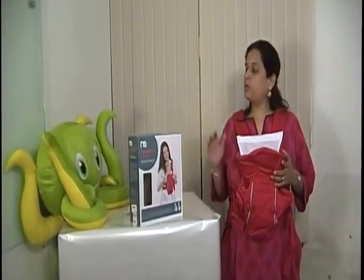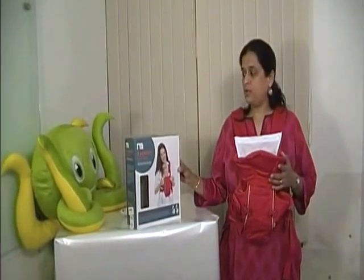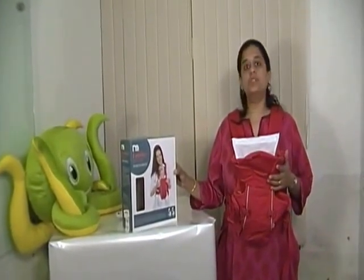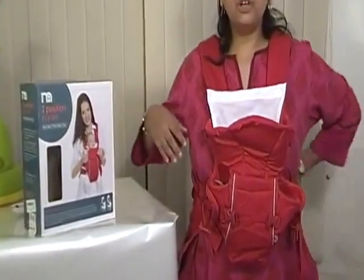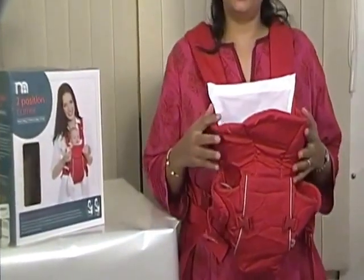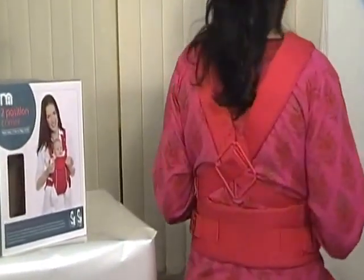Hi, I'm Ria from Hoopos.com, and I want to show you an amazing product from Mothercare: the two-position baby carrier. I'm wearing it to show you exactly how it can look and feel, and I'm going to turn around so you can see how it positions on the body.